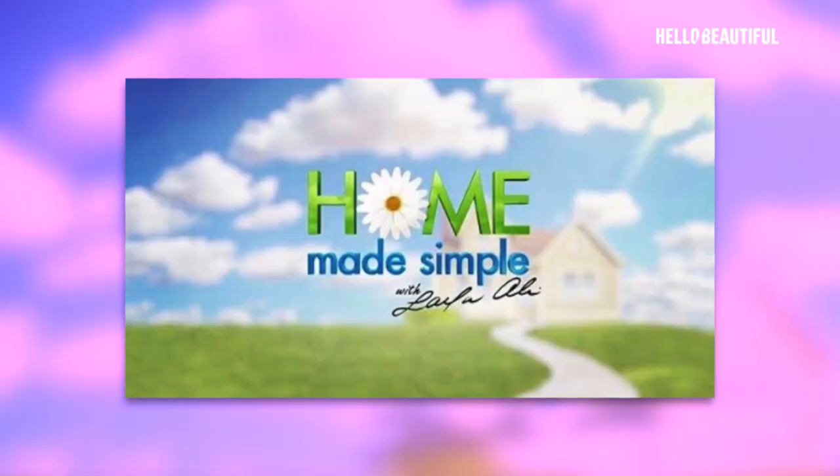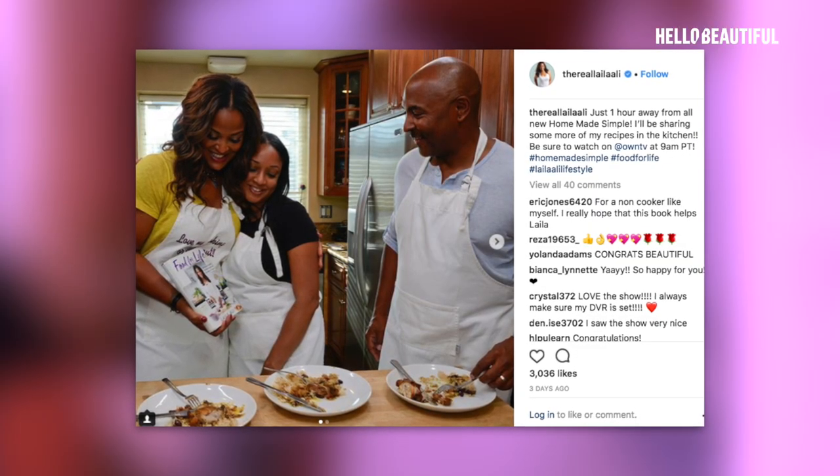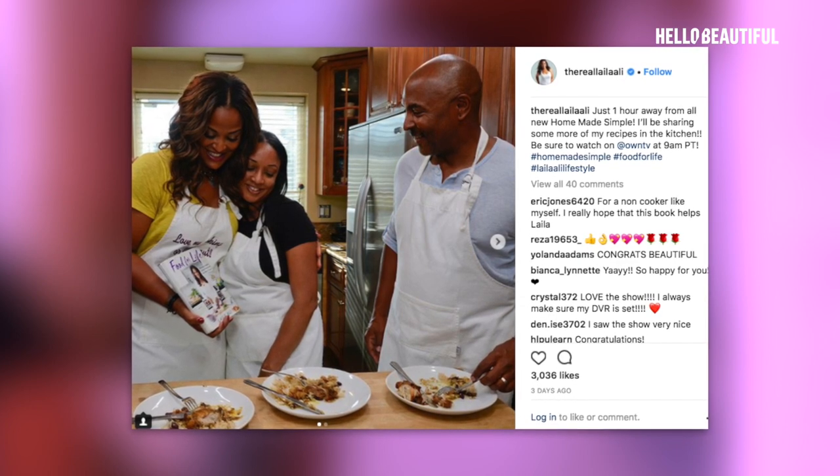You're also on the OWN Network every Saturday with your own show. Yes, there's a show called Home Made Simple, which I host. It comes on OWN. What I do is I go into people's homes — very deserving families — and we help them redo a room in their house and give them this amazing makeover. I get to get in the kitchen and cook with these families. I give them a recipe out of my book and I custom make a recipe for them. Those recipes are available on HomeMadeSimple.com.